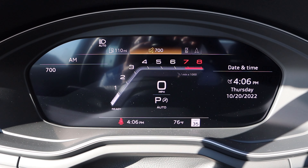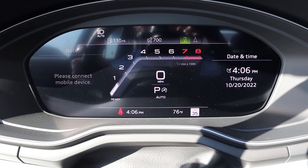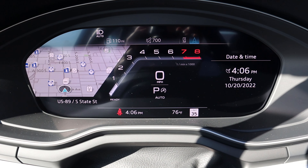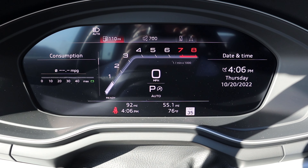Here's the center gauge cluster — it's a full digital gauge cluster. It's cool that you can actually change the whole viewpoint because it's Audi's Virtual Cockpit. So definitely a cool party trick. Overall I just like the general look of the gauge cluster and how customizable it actually is. I think that's pretty important.